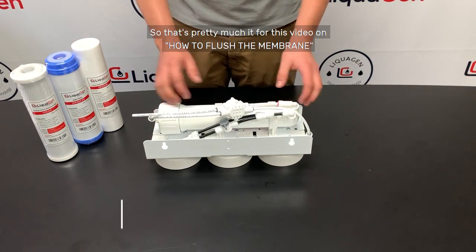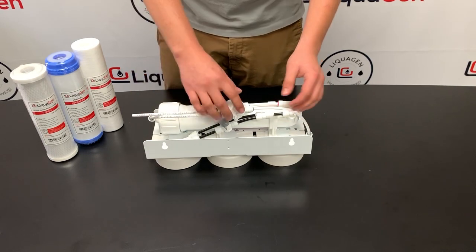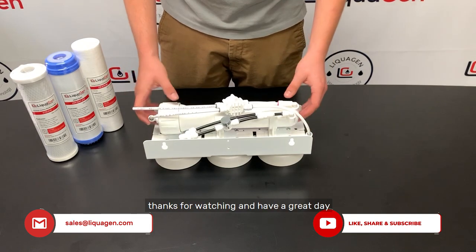That's pretty much it for this video on how to flush your membrane and how to install a manual flush kit. I hope you enjoyed it. Let us know what you'd like to see next time — leave us a like and comment below. Thanks for watching and have a great day.